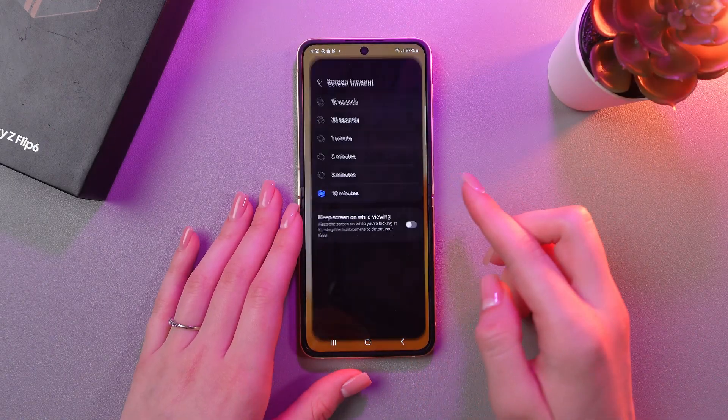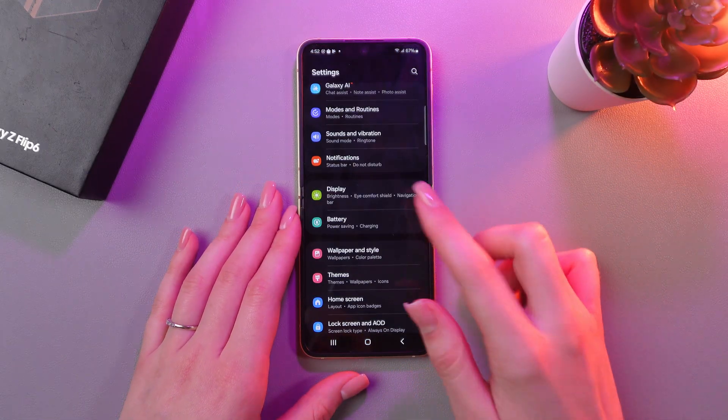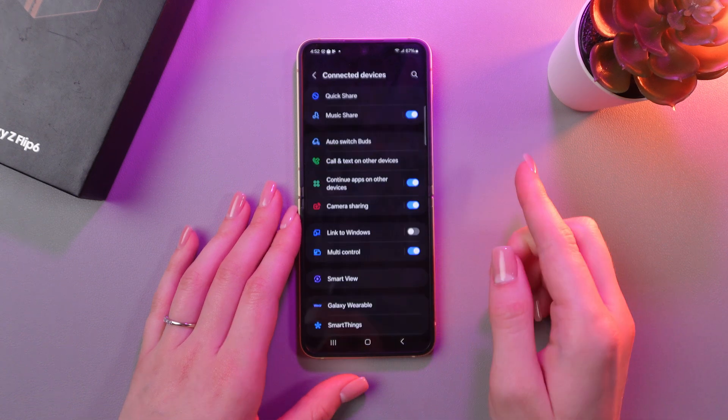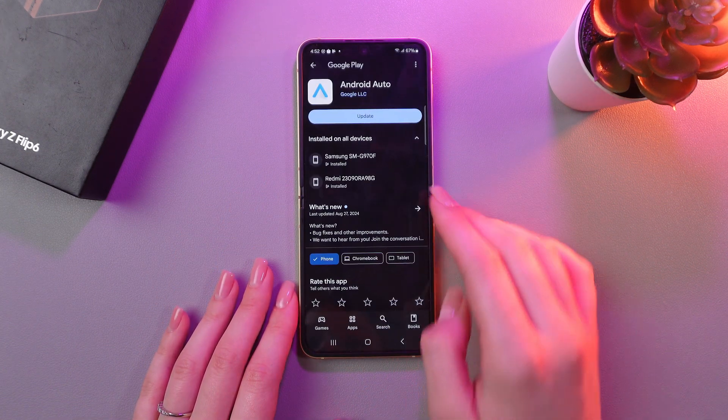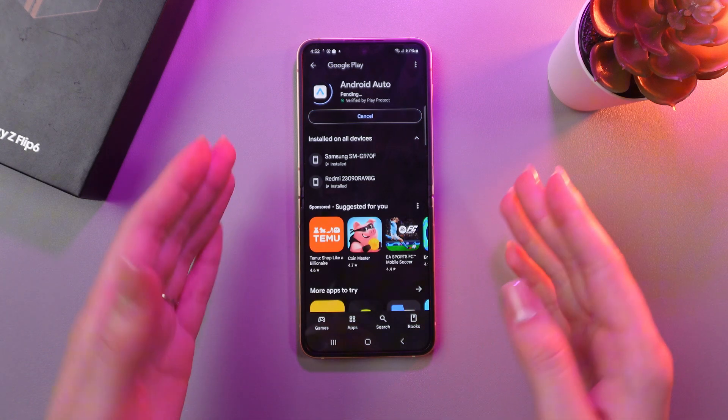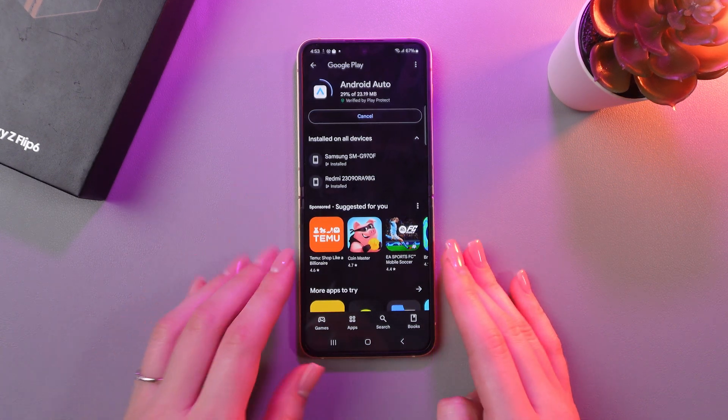So, we need to open Settings first and then go to the tab named Connected Devices. Here, select Android Auto and now you just need to update it if you have this option and just wait a couple of seconds.